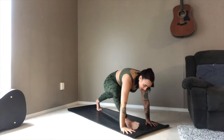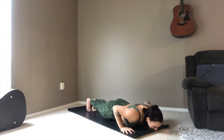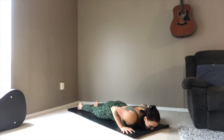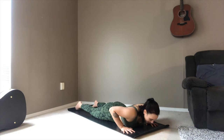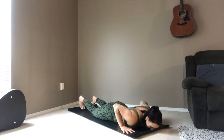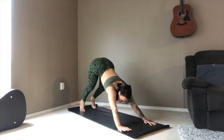Right hand plants down, coming to your plank position, lowering all the way to your mat. Inhale, up to your cobra — nice back bend. Exhale, lowering all the way down. Coming through tabletop all the way to your downward facing dog.